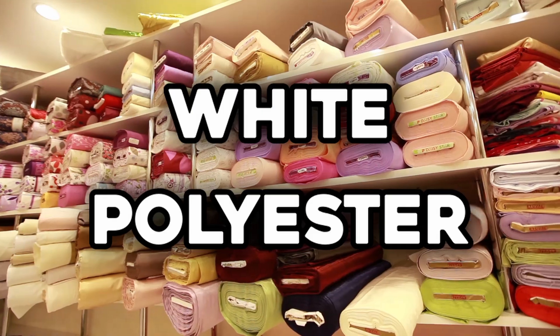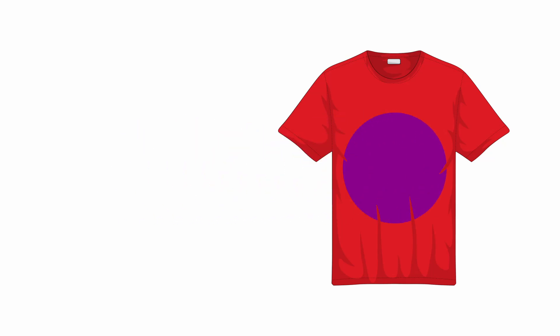We need the cloth to be white because the sublimation ink is technically transparent, meaning if we print a blue circle and infuse it onto a red shirt, we'd essentially end up with a purple circle.